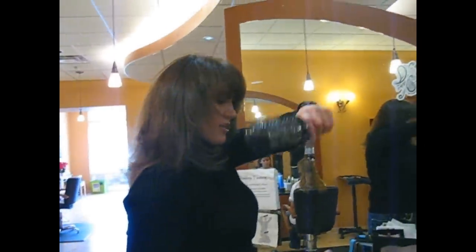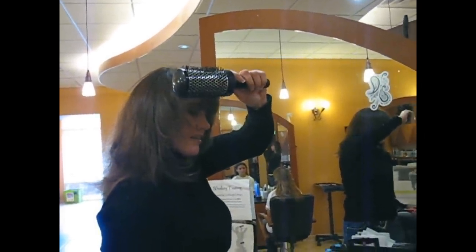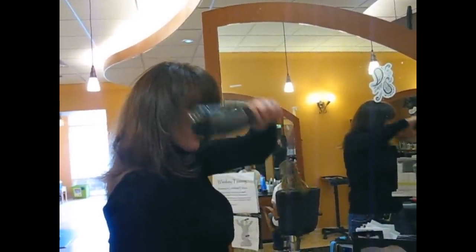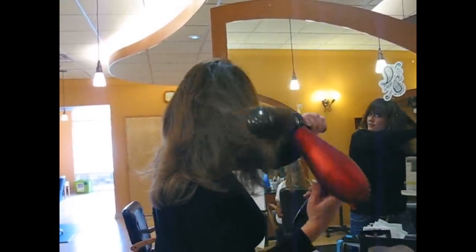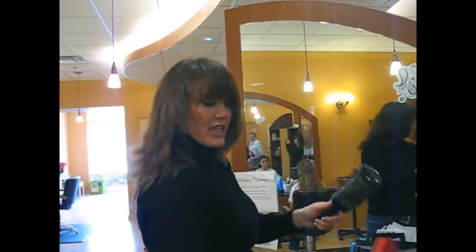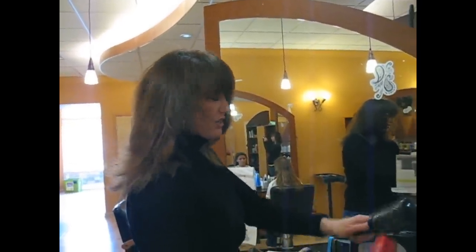You grab the hair, you roll the brush up, you apply the heat, pull it down, roll it up, pull it down, roll it up. You want to put the heat really close and almost follow like a squeegee.